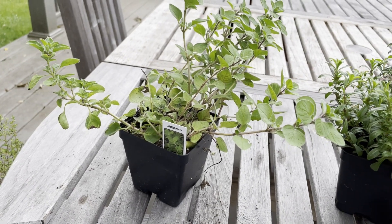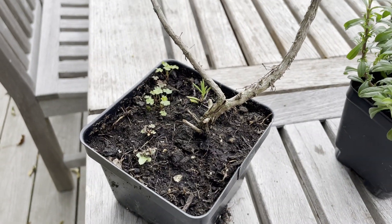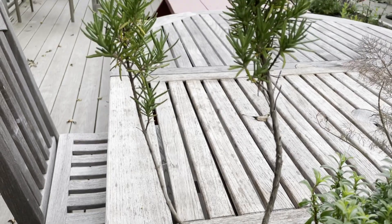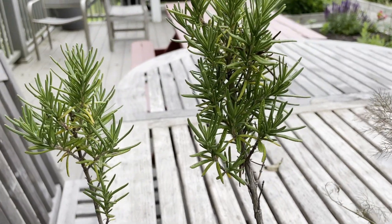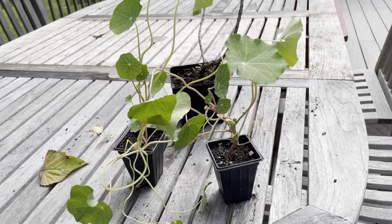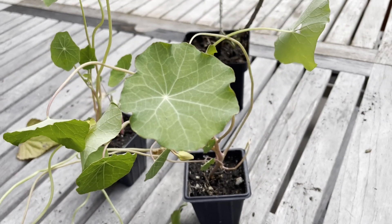Oregano is a perennial plant that will continue to get bigger each year. Rosemary has lots of uses — culinary as well as medicinal and even in homemade soaps. In some climates it might not winter over, so it would need to be planted each year. Nasturtium is a flower that is also edible, used in salads and desserts. It also will not winter over and will need to be replanted each year.